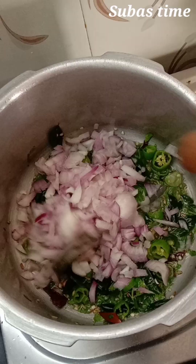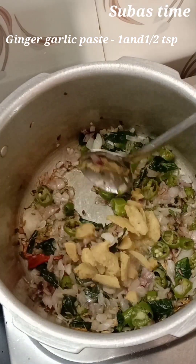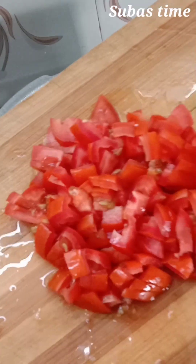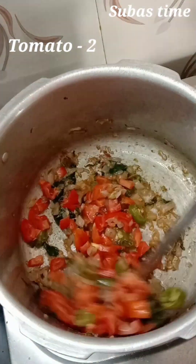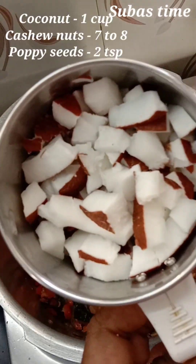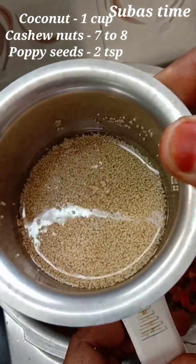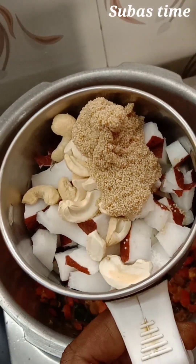Add 1 teaspoon of ginger garlic paste. Add 2 slices of paste in the pan. Just add a paste in the pan. I will add 2 teaspoons of paste in the pan — let's add a little paste.